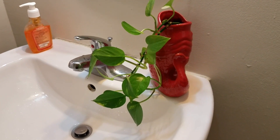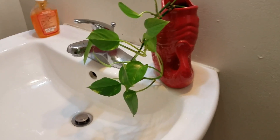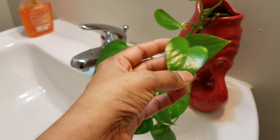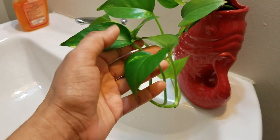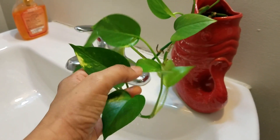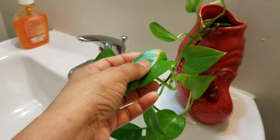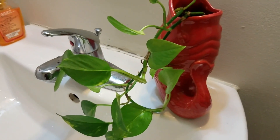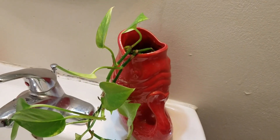Hi guys, today I'd like to share something interesting about this plant. Everyone knows this is a pothos plant and we all grow it indoors. We call it a money plant in India as it is considered a lucky plant.